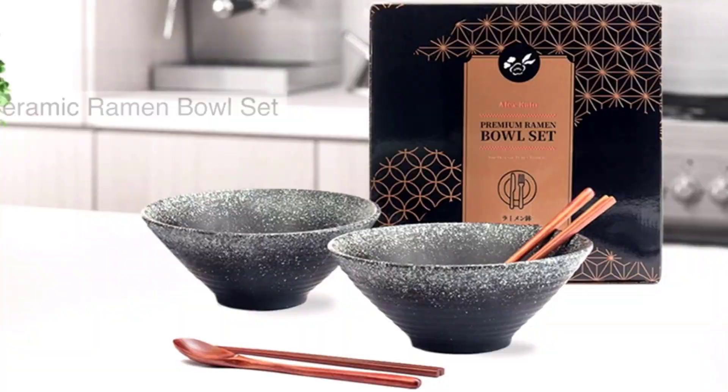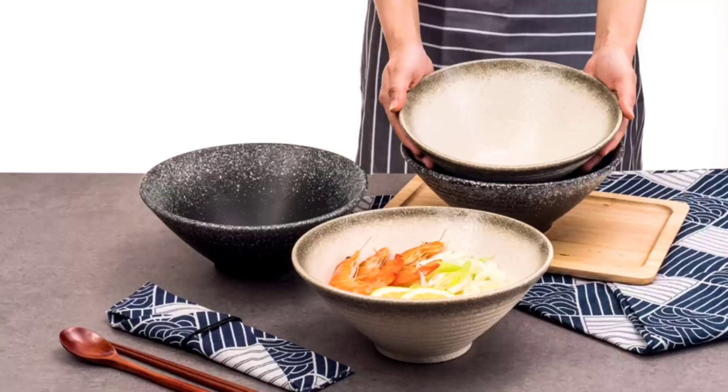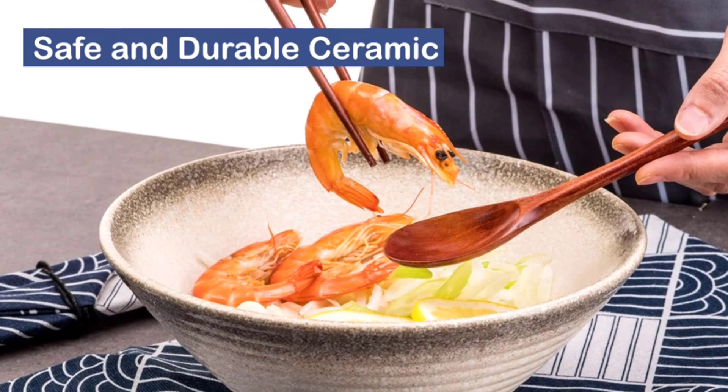A noodle soup bowl is a vessel typically made of ceramic or porcelain, designed for holding hot and comforting noodle soup. The bowl is usually round in shape with a wide opening and shallow depth, allowing for easy access to the soup and its contents.